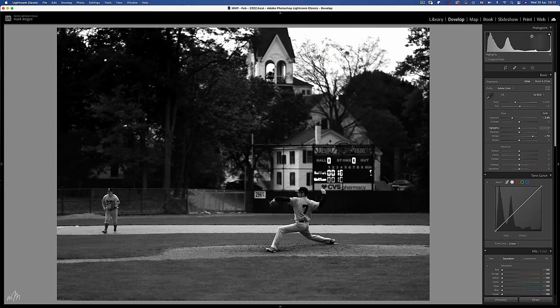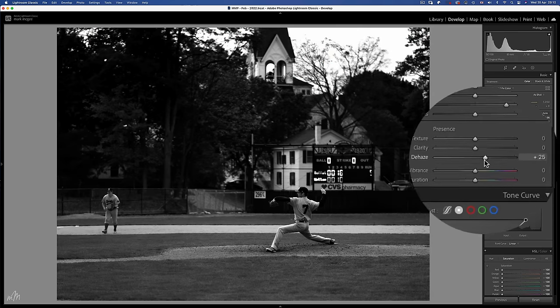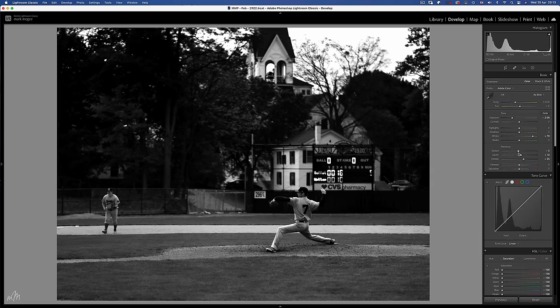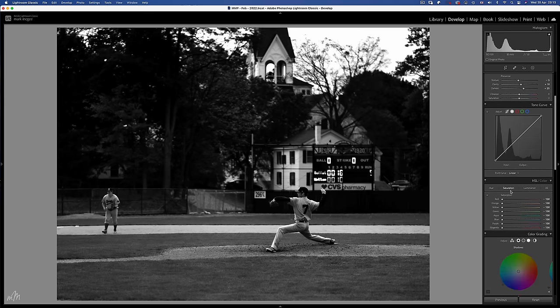Then Dehaze will be your next stop on the basic sliders — not too much, around plus 25. A touch of clarity and negative texture. Now we have a good moody base image in which to start introducing colour in a controlled way that will determine the dark tones look that we're trying to achieve.